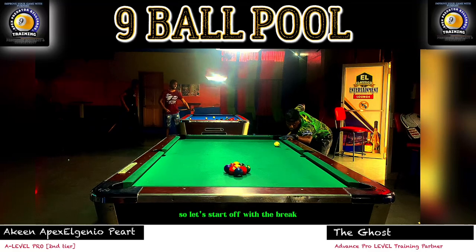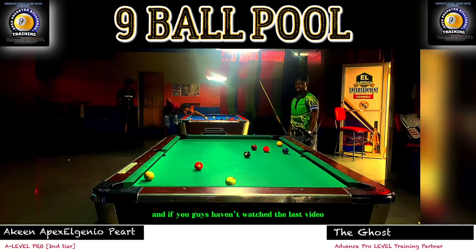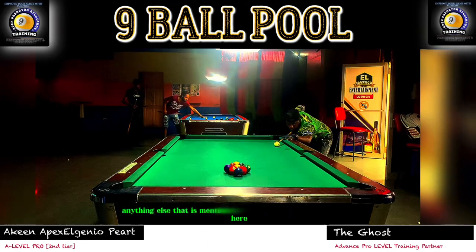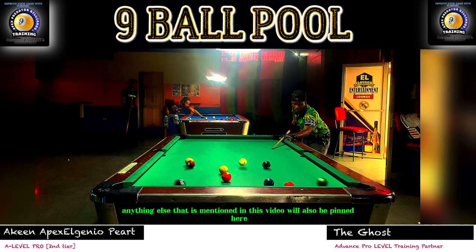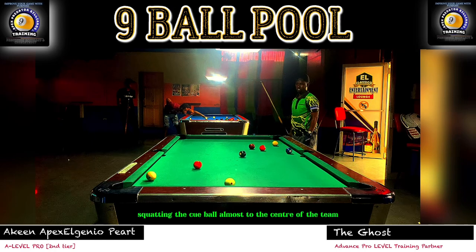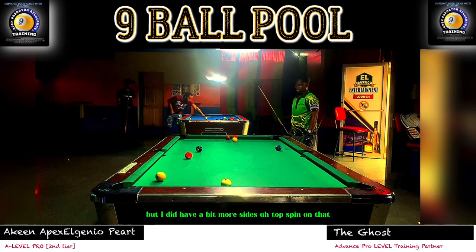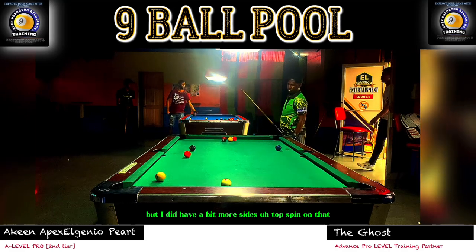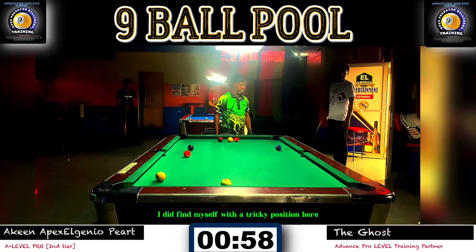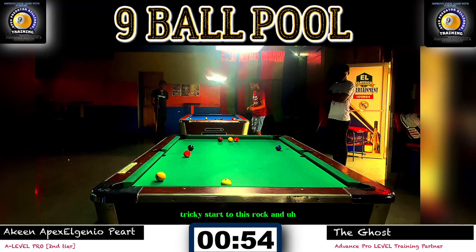Let's start off with the break. If you haven't watched the last video, a link will be pinned in the description box below. You can see that was a beautiful break shot there, squatting the cue ball almost to the center of the table, but I did have a bit more top spin on that, so it did float towards the top of the table. I found myself with a tricky position here — a tricky start to this rack.